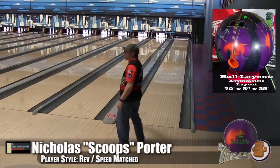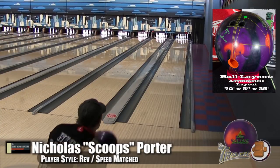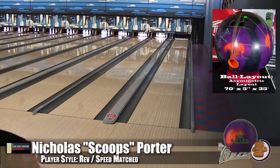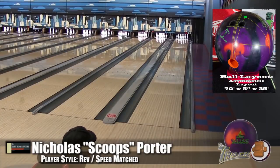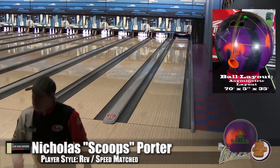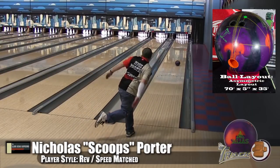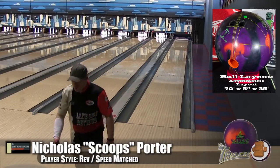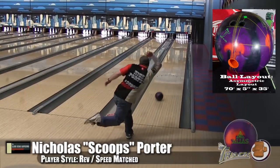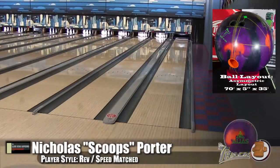I'd say this is my normal shot — not playing super deep, but not playing outside either. With this layout, it's more like a benchmark asymmetric. You can see nice recovery. As I wrote down in my notes, I kept trying to move left to see how far I could get before this ball would stop hooking. It has a nice short hook zone — it gets down the lane clean and rips off good. I was impressed watching this because it's the type of shot I always recommend — that nice down and in, keeping the ball in front. You could play either layout really easily.